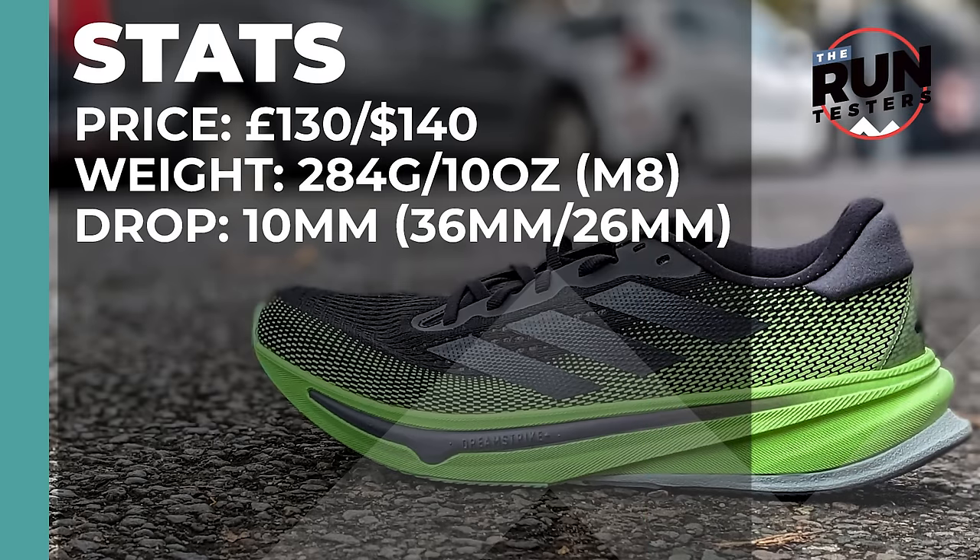The Adidas Supernova Rise costs £130 or $140. It weighs 284 grams or 10 ounces for men in a size 8 and the drop is 10 millimetres.